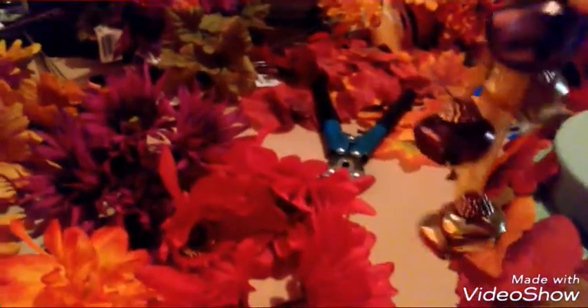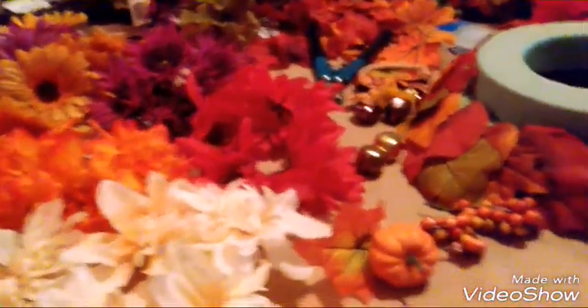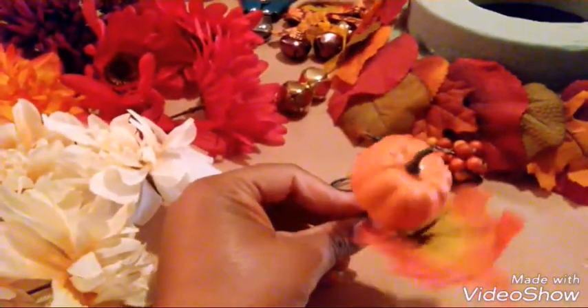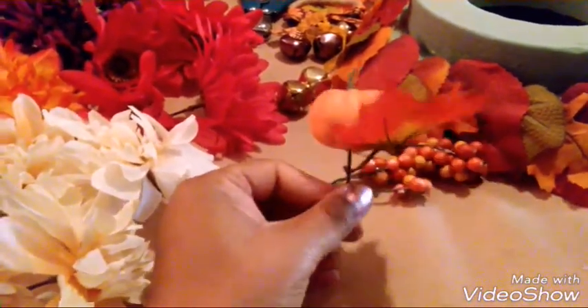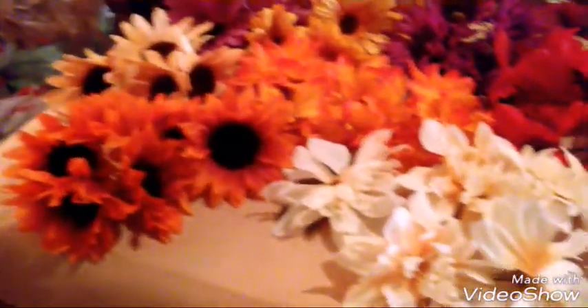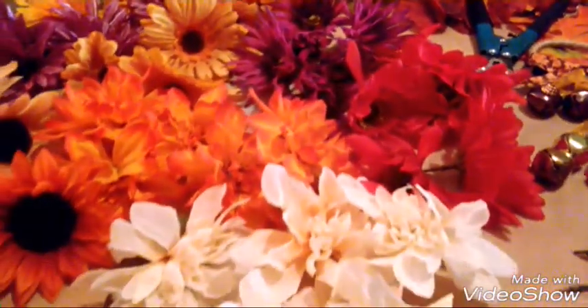And of course my bell. I have other projects I'm working on — as you see items in the background, yes, I'm doing a centerpiece. Oh, look at this cute little pumpkin! I'm going to add that pumpkin, and as well as the little balls. Let me get started with putting on all the flowers and we will be back.